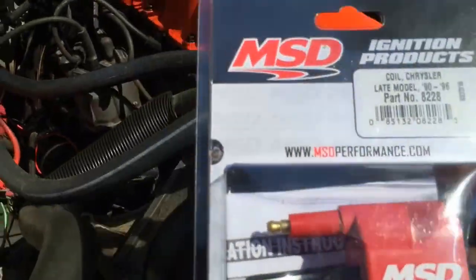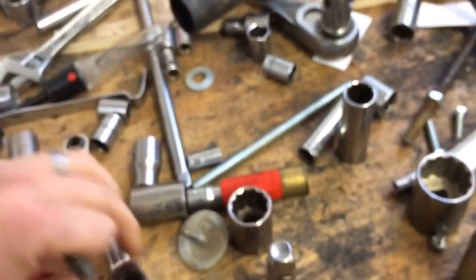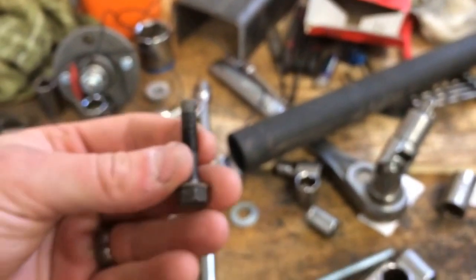Today we're gonna install the new MSD coil and see if this bad boy starts right up. The bolt we're using is a 10 millimeter. You can tell I'm extremely organized — if you want to be a good mechanic, make sure you have good organization skills, a lot like me. I'm so organized I even lost a nut to the back of this. It's okay because I got replacement bolts and nuts right here sitting on top of my toolbox.